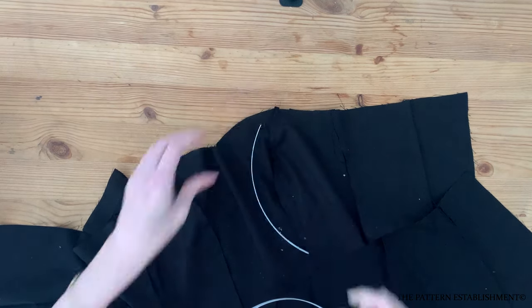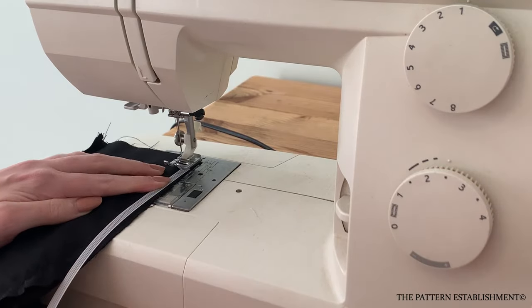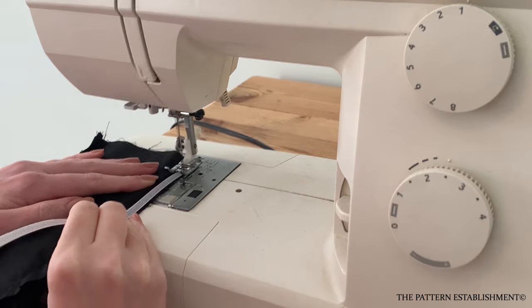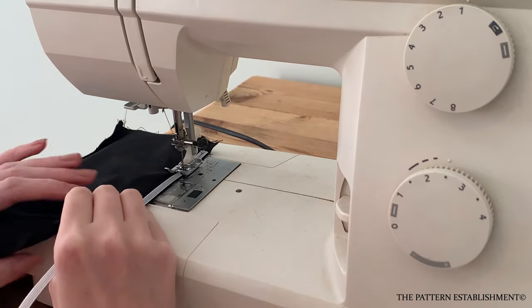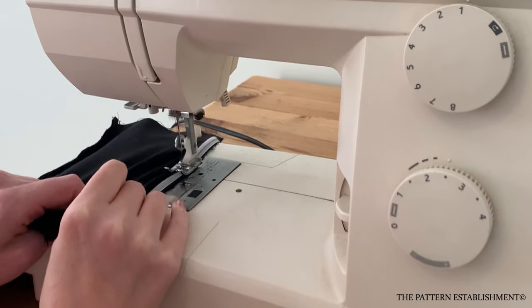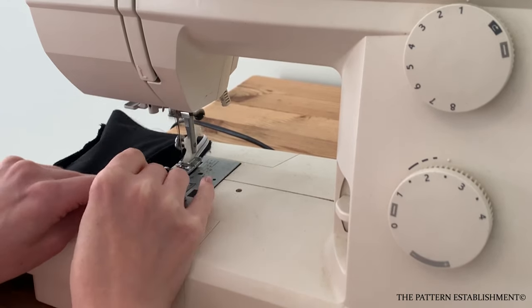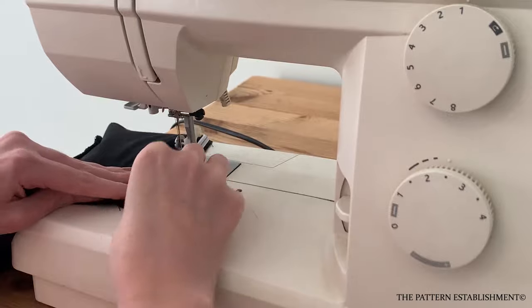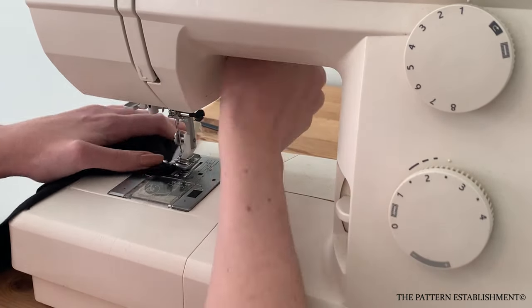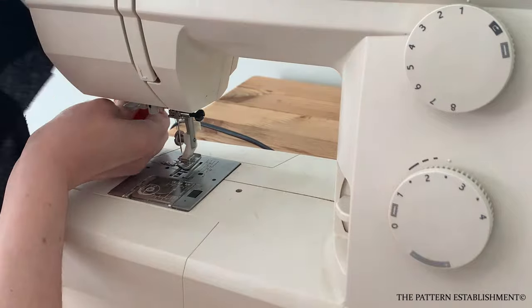This will make it easier to sit down when wearing the garment. Ensure the boning pieces sit one centimeter or three eighths of an inch above and below the top and bottom edge so that it does not interfere with the seam when stitched to the main. Use the sewing machine to secure the boning neatly to each of the lining seam allowances. Repeat this, adding boning to each of the seams.